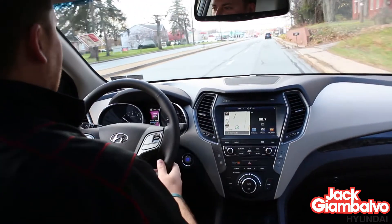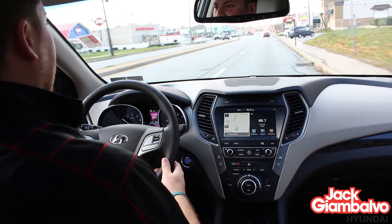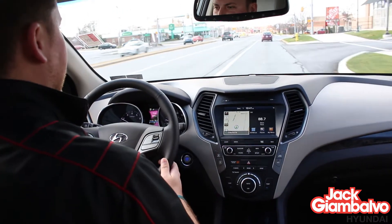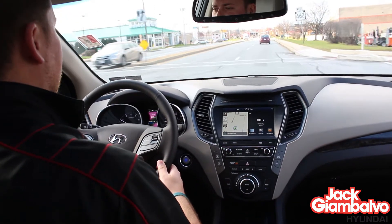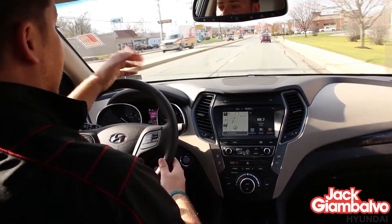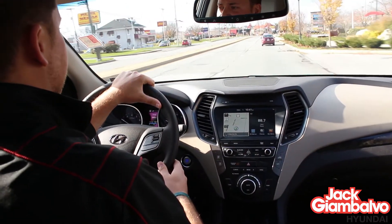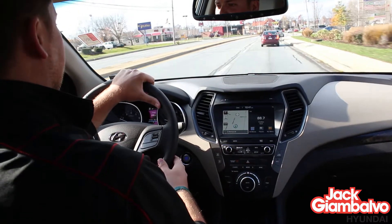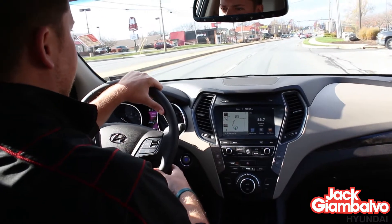A couple of cool things most people aren't aware of: this car is equipped with what's called Bluelink. Bluelink is Hyundai's version of OnStar. They give you one package free for a year — the essentials package. That package allows you to log on to MyHyundai.com, and it will give you recall alerts, service appointment reminders, and a monthly health report that runs through the car's computer to make sure everything's up to par. One of the biggest things with that package — if your car is equipped with Bluetooth and the airbags are ever deployed, it will automatically call 911 for you. It's definitely a nice safety feature.